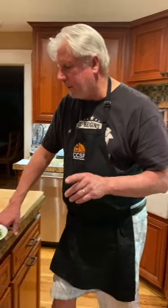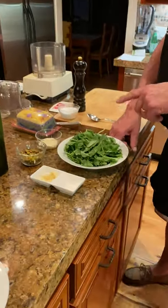On the home stretch, guys. Last condiment slash sauce, however you want to look at it. Let's talk a little bit about this kale pistachio pesto.